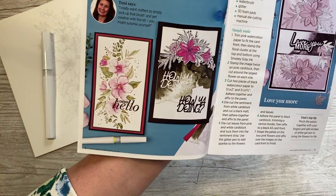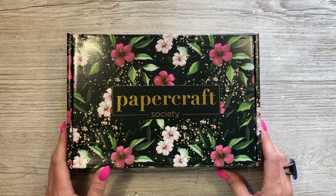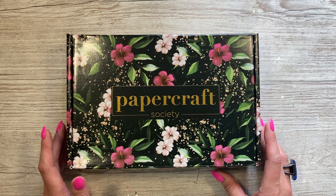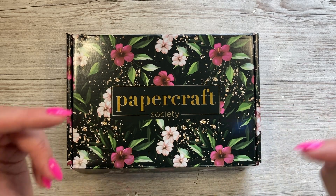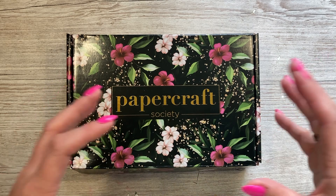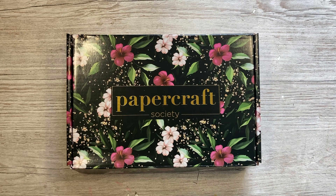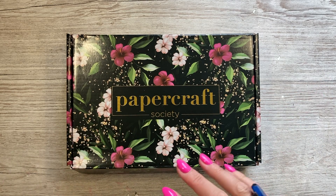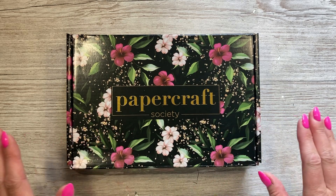I love that - I think that's beautiful, the way that's all been colored in. So that's everything inside kit number 45 from the Papercraft Society. It's a really pretty kit, so if you like floral kits I think you'll like this one. If you're new to Papercraft Society and would like to find out more, I'll have all the links below. They do monthly, quarterly, six monthly, and yearly subscriptions - yearly works out cheapest per box - but there's also open stock if you just like to dip in and treat yourself.